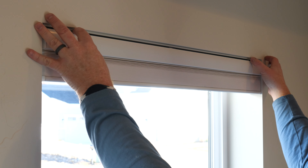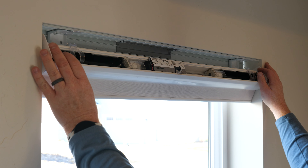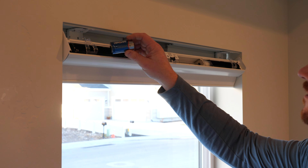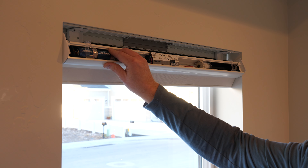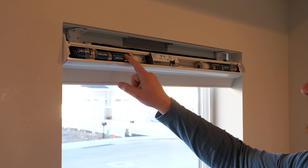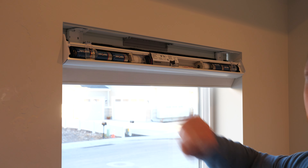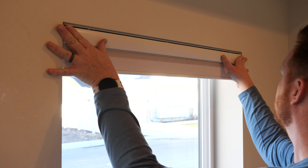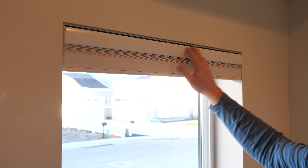To add the batteries, push both sides to the right and pull them down — you can easily do that when swapping them out later as well. Lutron recommends Duracell or Rayovac alkaline batteries. Now we can snap this back in; you'll hear a click on each side.